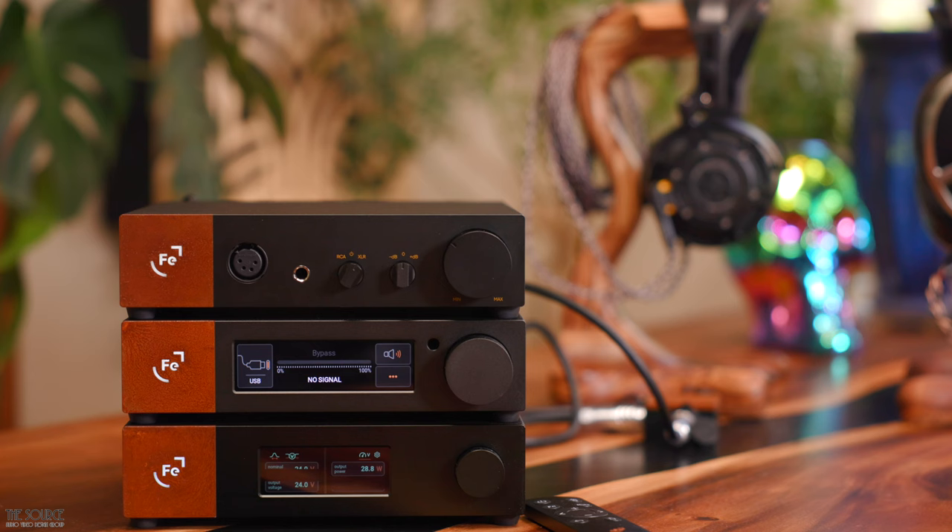To say I am impressed with these audio components is an understatement. When they are all paired together, you have an endgame setup for many hi-fi enthusiasts and critical audiophiles alike, including headphone listeners and two-channel speaker lovers. The build quality of all the components is spectacular. They also save quite a bit of space, measuring around 8.6 inches in width, 8.1 inches in depth, and only 2 inches high, making them easily used on a desktop or a hi-fi rack. The lacquered cord and steel on the face of the components with an illuminated Ferrum logo gives them an industrial look and feel. You don't necessarily have to purchase all three Ferrum audio products at the same time — you can start with any of them and use them independently with other audio gear you may already own, then buy the other units as your budget or needs change.